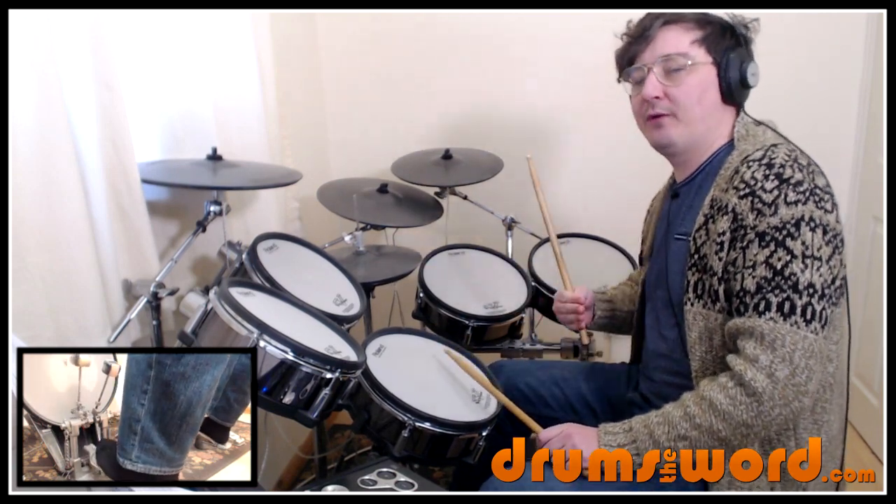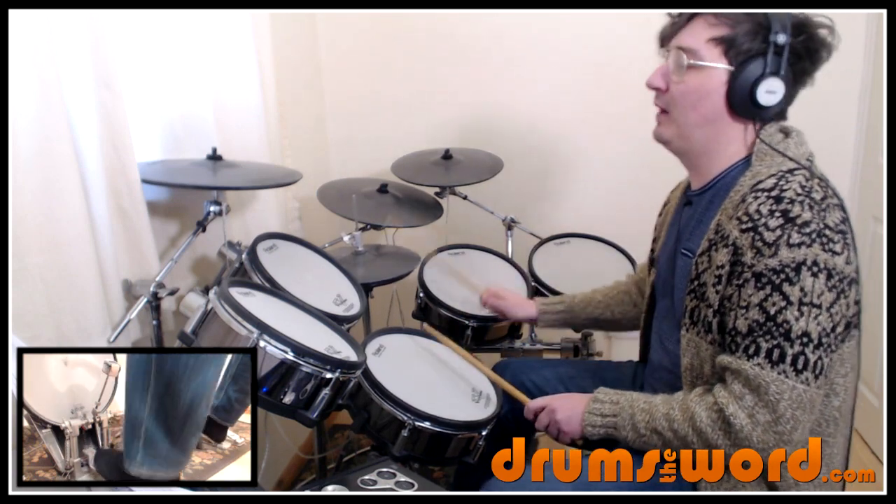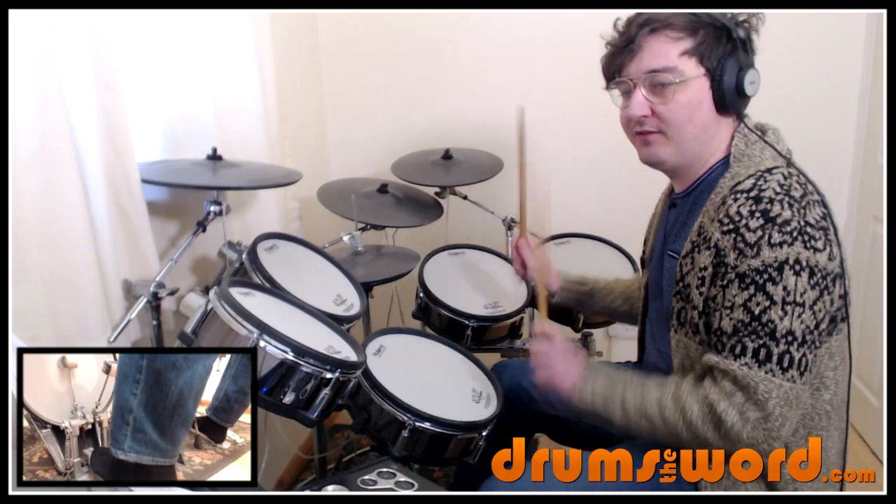So let's practice going from the drum fill intro into the first bar. 1 & 2 & 3 & 4 E & 1. 1 & 2 & 3 & 4 & 1.